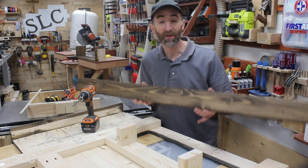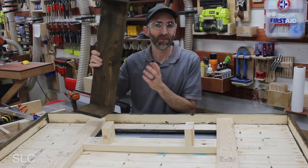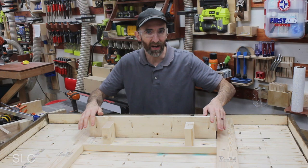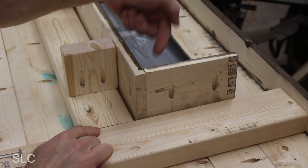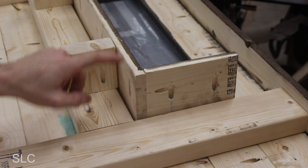Then we're going to attach the top in the same fashion as we did the sides. Now all we have left is to install the shelf. I again spaced this up a quarter inch, and we're going to slide it into place and figure out exactly where we want to attach this. So I don't have any visible screws on the top of the shelf, I'm going to add a pocket screw here on the support and a pocket screw here on the frame, and that should hold it nice and tight.